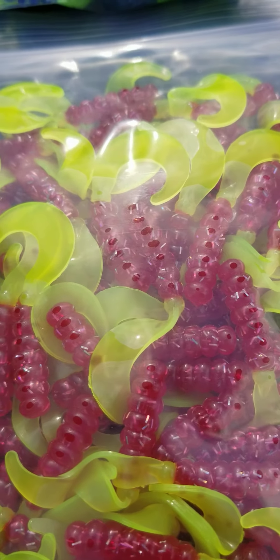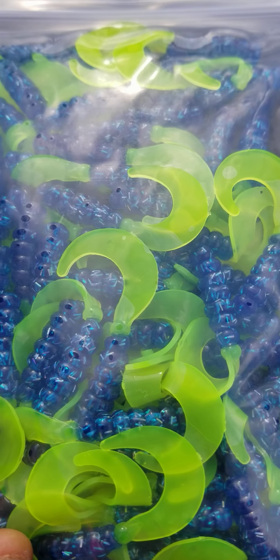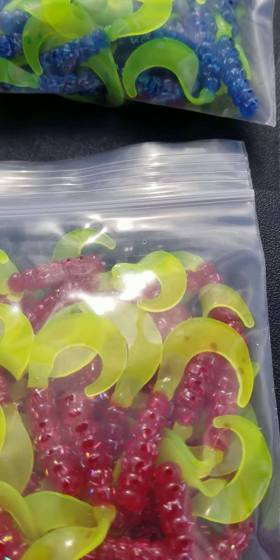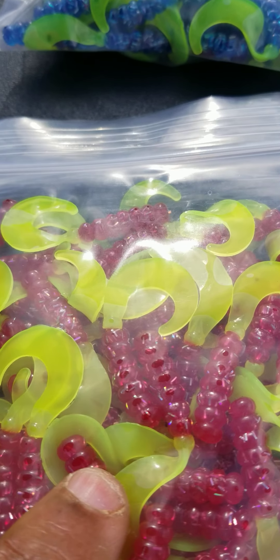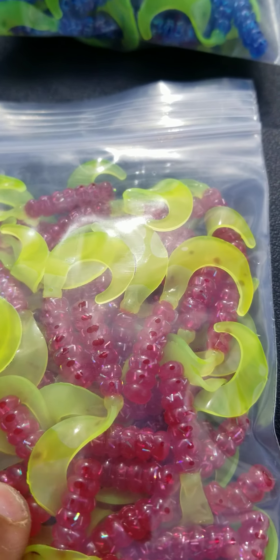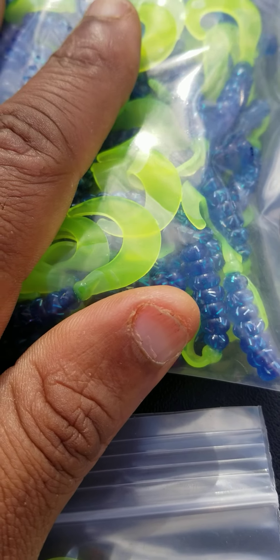These are called our Fireball Red and our Fireball Blue — they just came out about four days ago. Over the weekend we sold almost 6,000 pieces. This is what I'll be using come spring. In two weeks I'm getting out there to start searching for pre-spawn crappie.